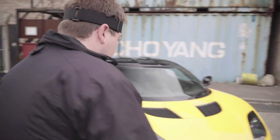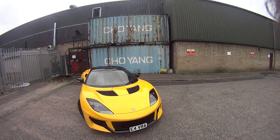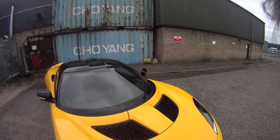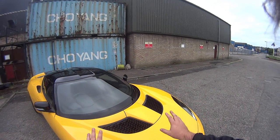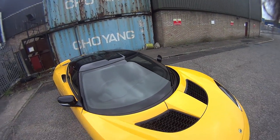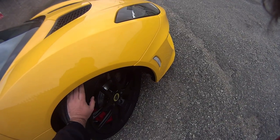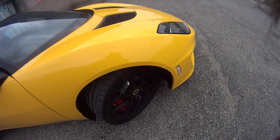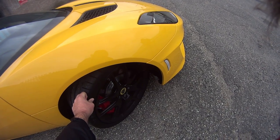Starting from the front, you've got this really nice big air intake here. You've got Xenon headlights. None of this stuff opens up. There is a small service hatch here which will open in a second, and basically all you do is put windscreen washer fluid in there and brake fluid. You have your wheels here — 19 inch at the front, 20 inch at the back — 235/35s and then 285/30s at the back.